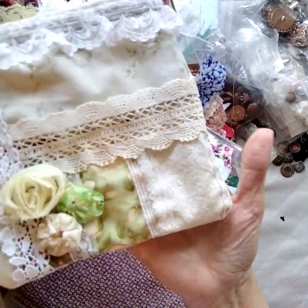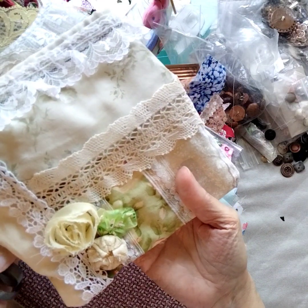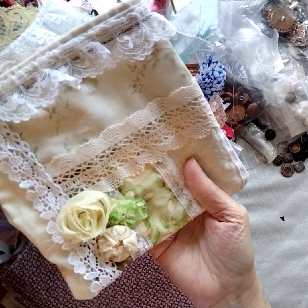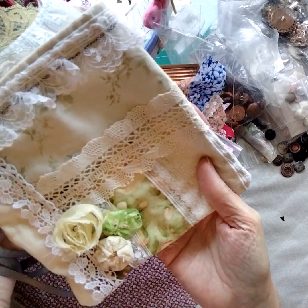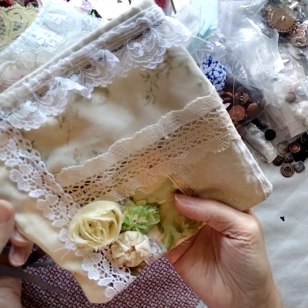This is what I made — another kit, a drawstring bag. You could make something like this, a snippet roll, a journal cover, quilt blocks, embellish a jacket or a skirt or a pair of jeans. The possibilities are endless — a tote bag, pillowcases, curtains. I mean, I can go on and on and on.